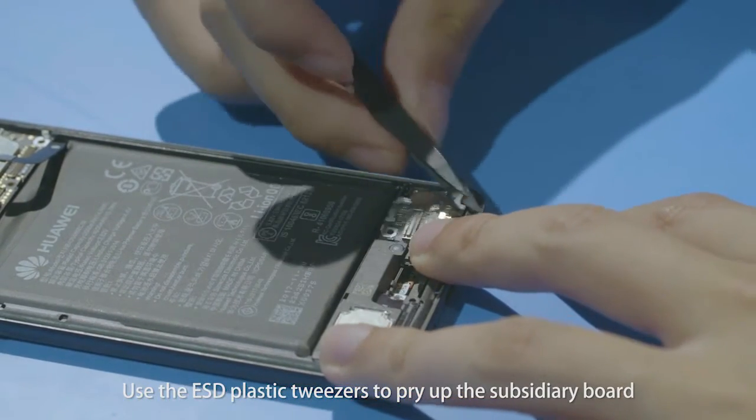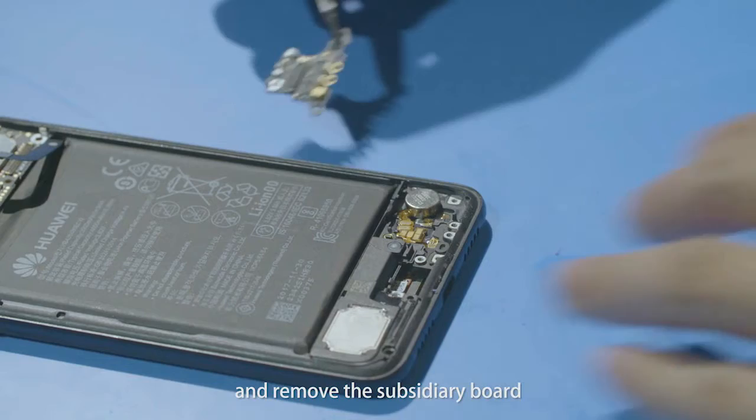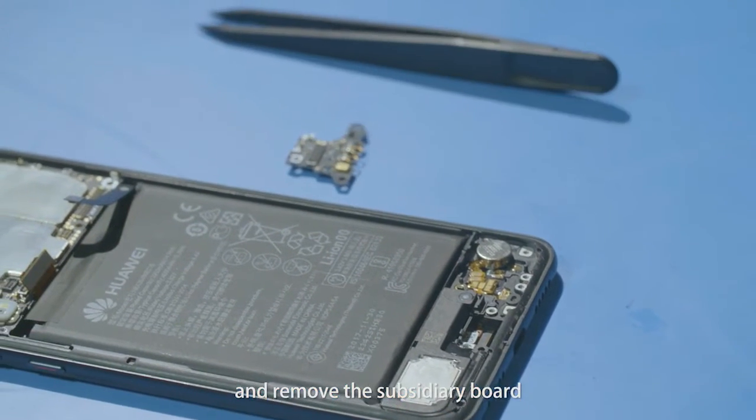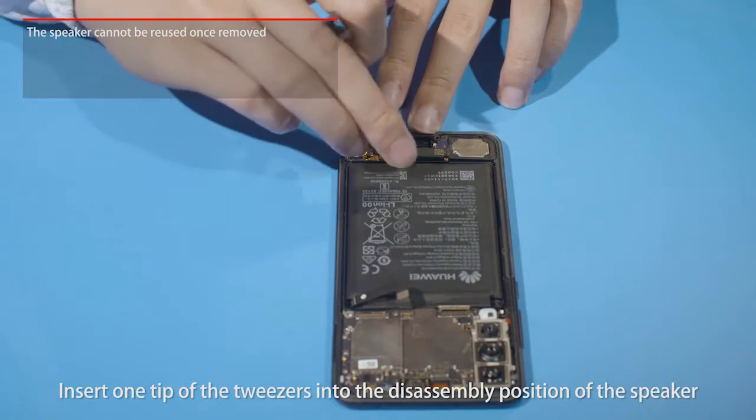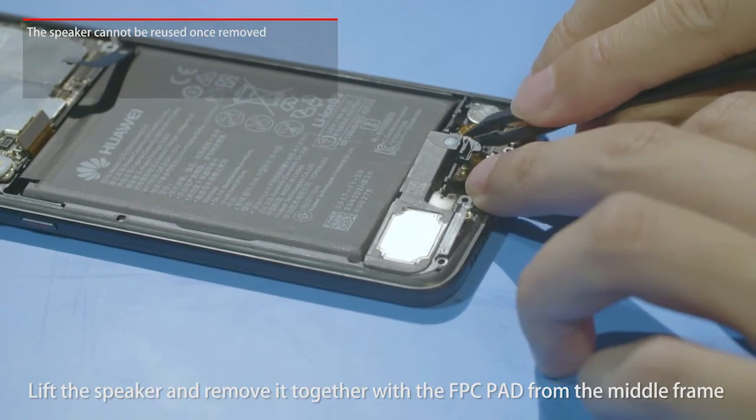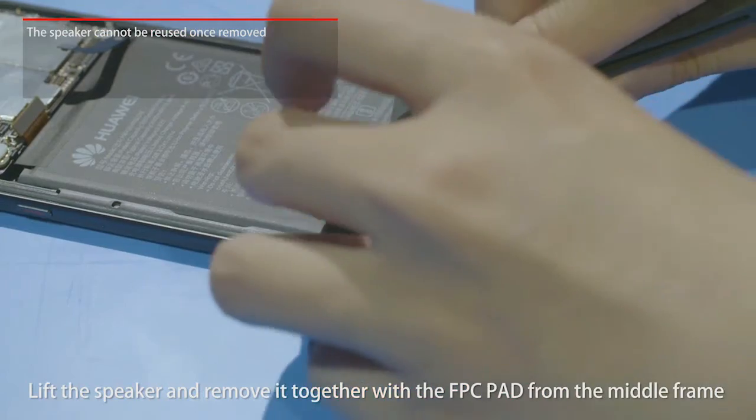Use the ESD plastic tweezers to pry up and remove the subsidiary board. Insert one tip of the tweezers into the disassembly position of the speaker, then lift the speaker and remove it together with the FPC pad from the middle frame.